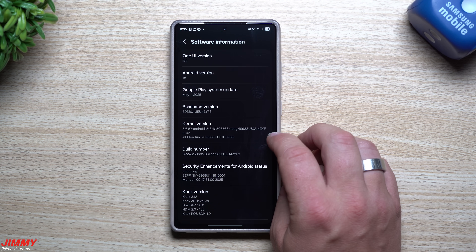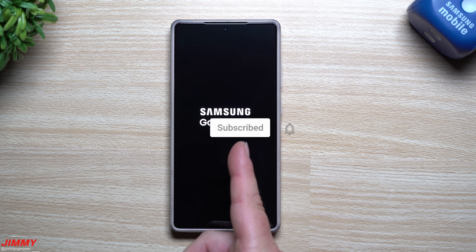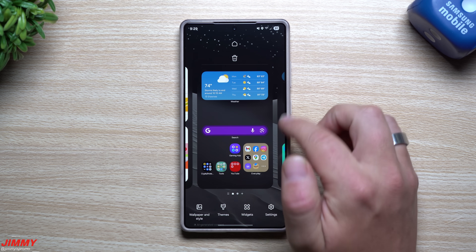If you're brand new to the channel, my name is Jimmy — JimmysPromo. If you appreciate these tips, tricks, tutorials, and the latest information on your Samsung Galaxy devices, make sure you hit the subscribe button as well as the bell for notifications to get notified for all future videos. Now the update is done and complete — let's take a look at a few applications and services.